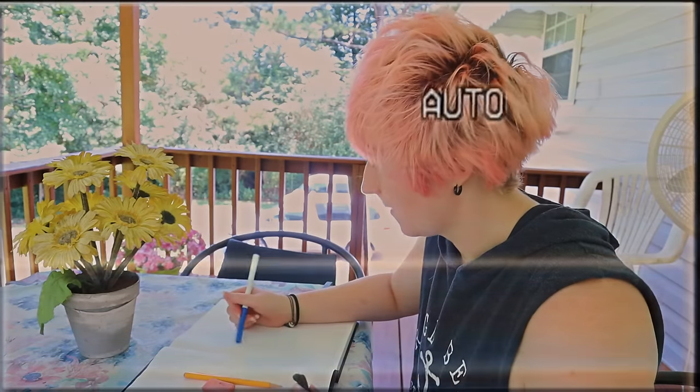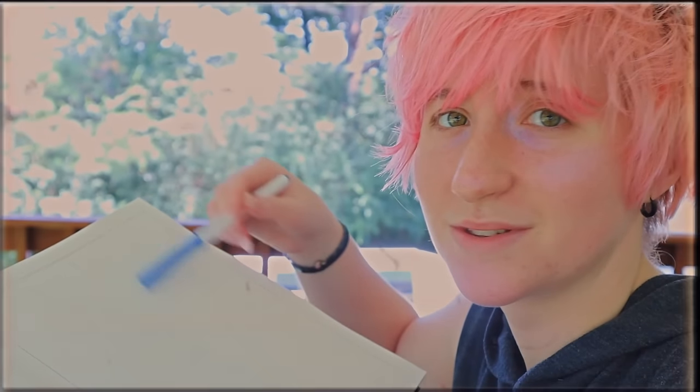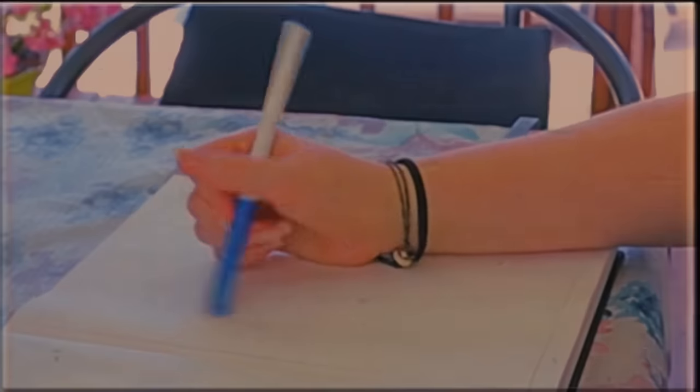We've all been there — you're sitting working in your sketchbook and you're just thinking to yourself, man, I'm drawing, I just don't know what to do with all this white space. Wow, so many empty pages, so empty. Today I've got some tips for you on how to fill up all the empty page spaces.